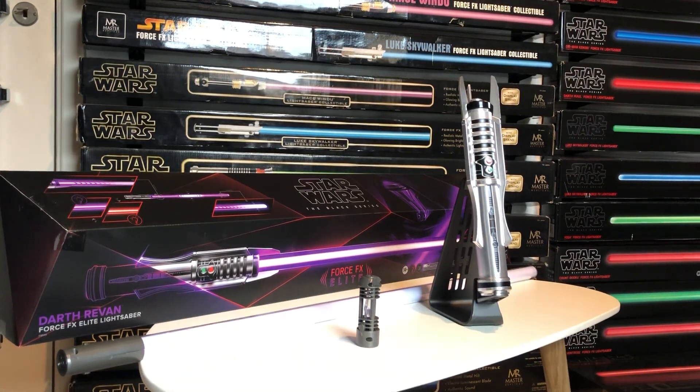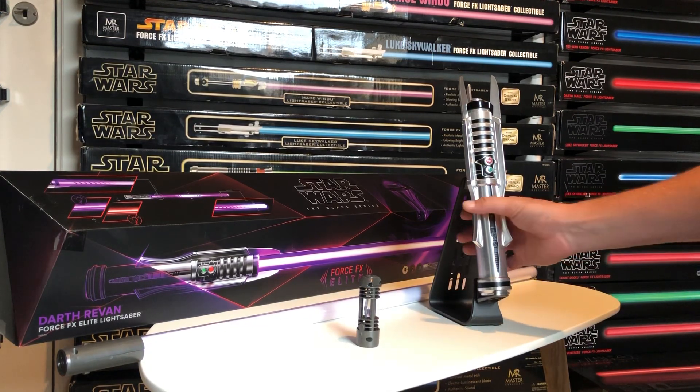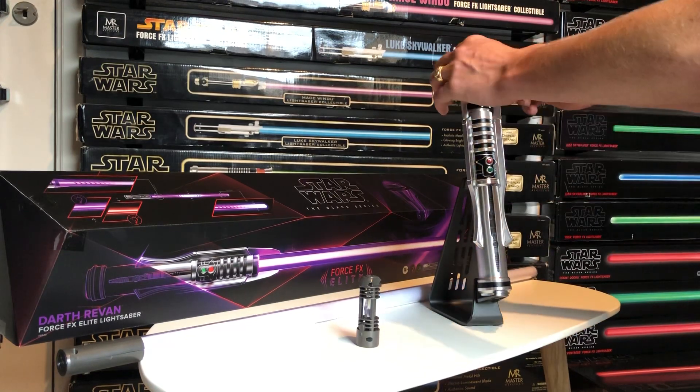Hi guys, today I've got another cool video for you. This time we're going to review the Dark Revan Force FX Elite lightsaber from Star Wars Knights of the Old Republic video game. Very cool hilt design, very heavy feel to it — not the most comfortable fit in your palm due to the hilt design.